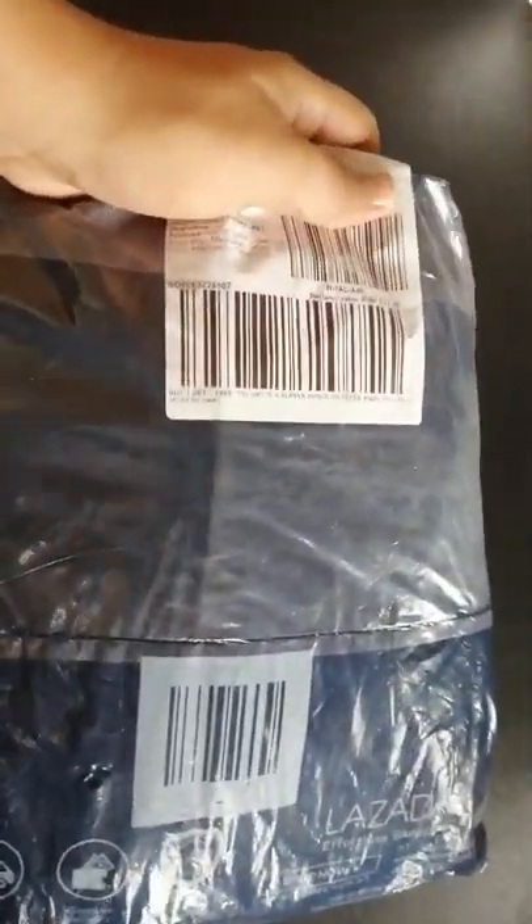Hey, what's up YouTube viewers, it's me again Bobokski, and today I'm going to make a review about the loafer rubber shoes that I ordered on Lazada. It cost 332 pesos, and that already includes the shipping. So let's go ahead and open it. Notice it's well packed by Lazada and also by the seller. There you go — this is the item that I ordered, the loafer shoes.